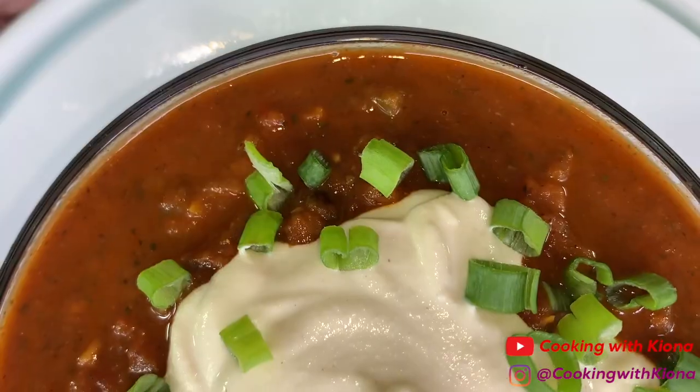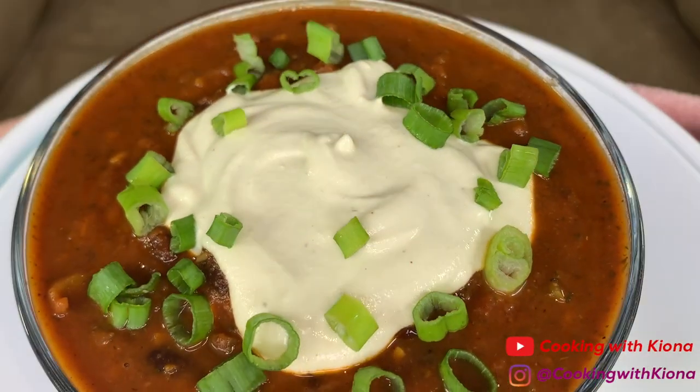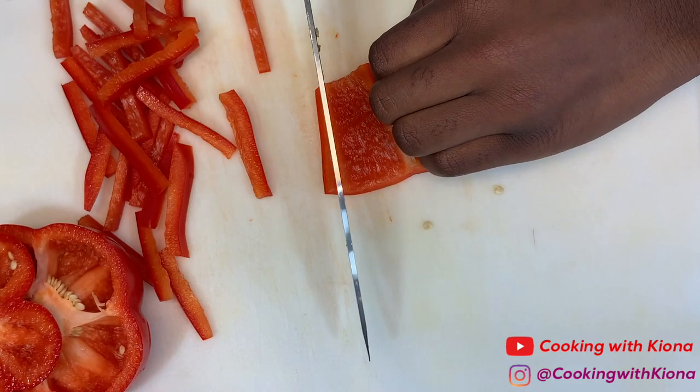Hey everyone, today I'll be teaching you how to make vegan chili and vegan sour cream. This recipe is absolutely delicious and I eat it all the time, so let's get started with the video. We're gonna begin by preparing our ingredients.